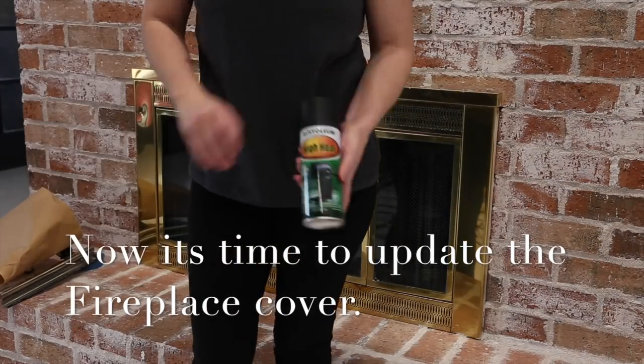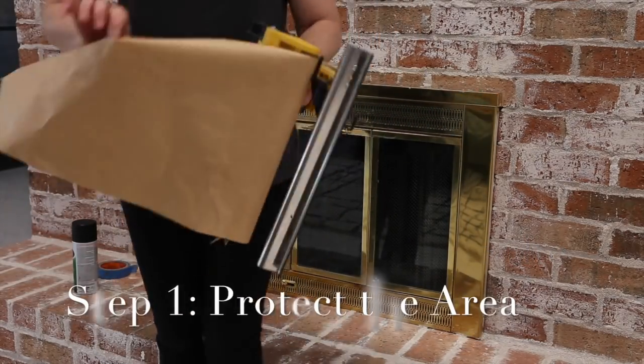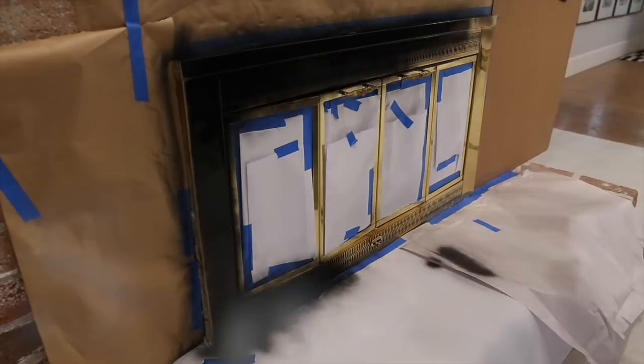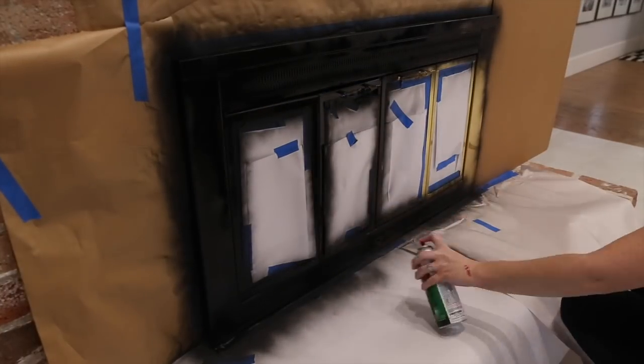To finish off the fireplace, I updated my fireplace screen with a little bit of spray paint. It's a really simple, easy DIY that can be done quickly and also it's very cheap. If you're going to do this, you have to make sure that you use a special high heat spray paint.